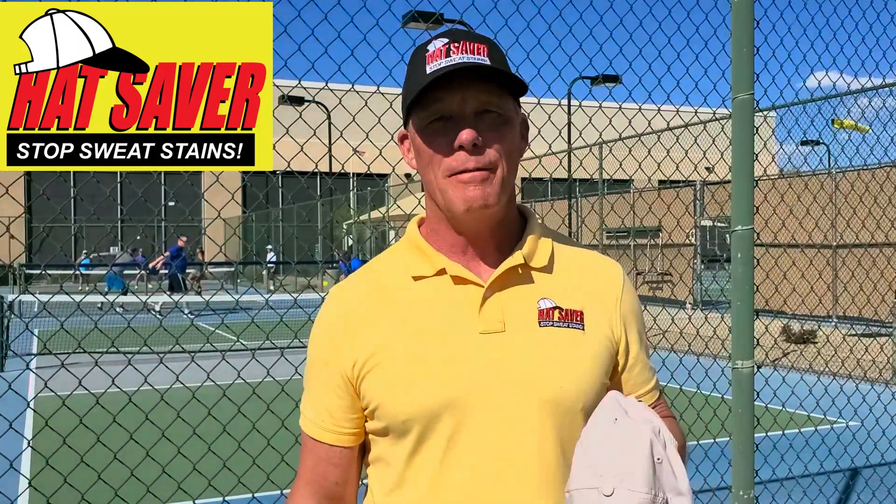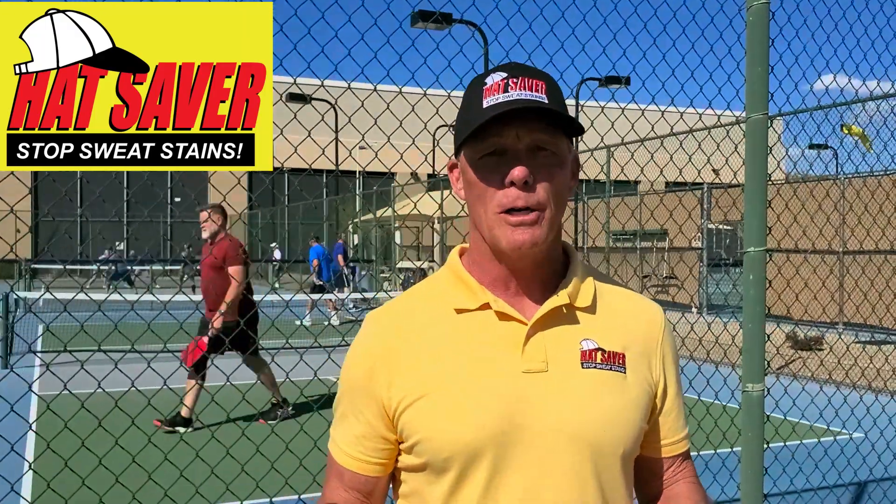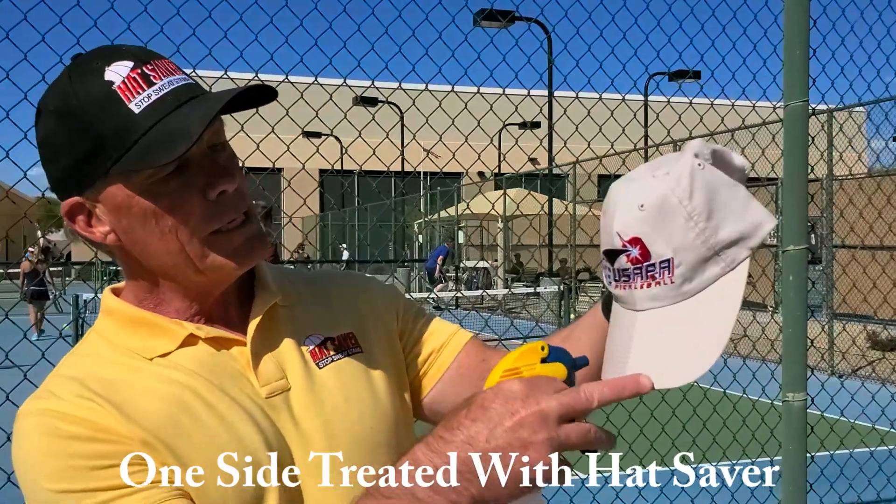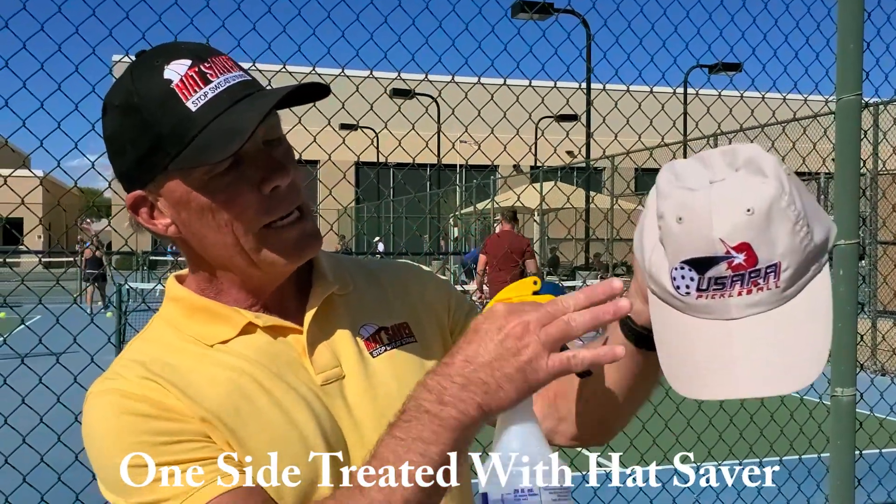Hi, I'm Barry Carraway with Hat Saver. We're here at the Sun City Slam at the Marinette Center Pickleball Tournament. What I'm going to show you today is how Hat Saver works. We've treated this side with Hat Saver, and this side has no protection.